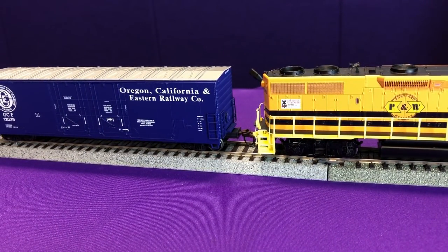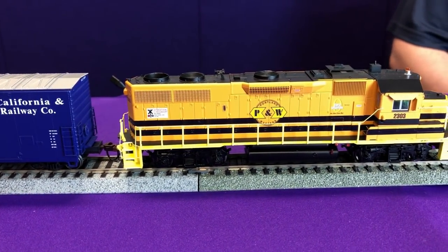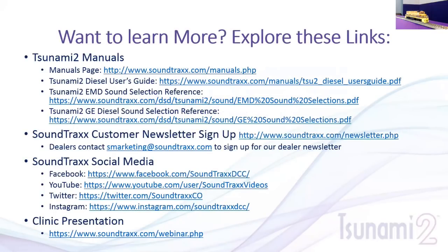Be sure to check out our next webinar, which will be a more detailed overview of operations using Soundtrax products. Sign up for the customer newsletter on our website. If you're a retail partner not getting our newsletters, please send us an email. We've added Instagram — a brand new channel — and on Facebook we've been posting short tutorial videos and quick tips. YouTube has weekly videos highlighting specific features, and this webinar will be archived there as well. Occasionally we use Twitter for show announcements. Follow us on all of those, and the PowerPoint presentation will be posted at soundtracks.com/webinars.